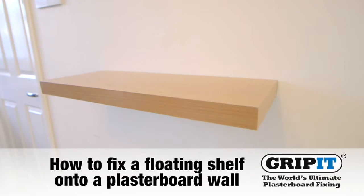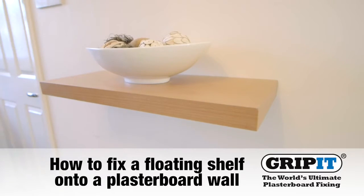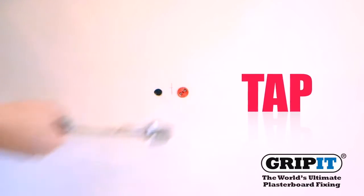This video will show you how to fix a floating shelf onto a plasterboard wall using gripits and their three simple steps: drill, tap, and turn.